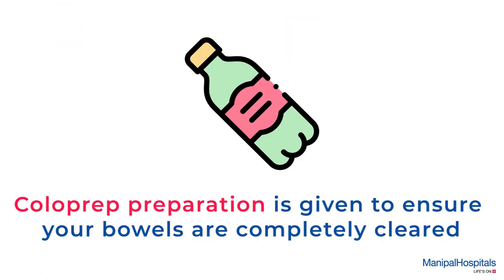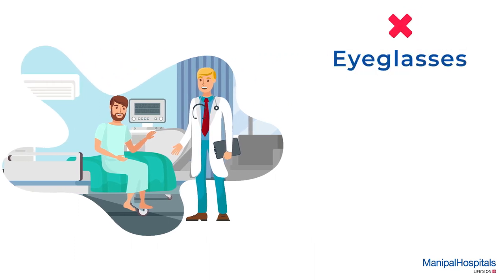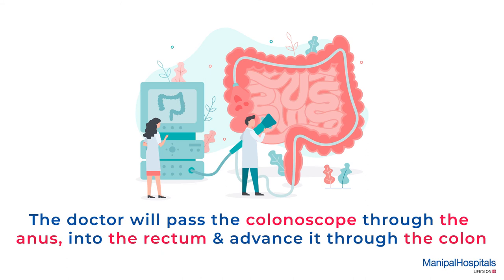During the procedure, you are given a gown to change into and settled comfortably in a private area. You need to remove your eyeglasses, contact lenses, and dentures if any. The doctor will pass the colonoscope through the anus into the rectum and advance it through the colon.